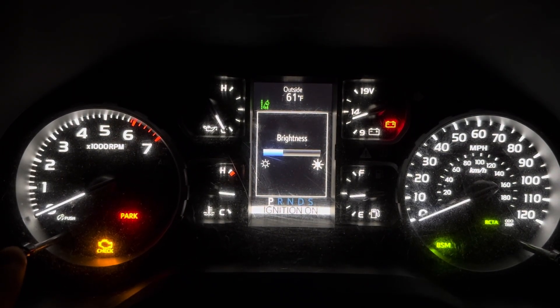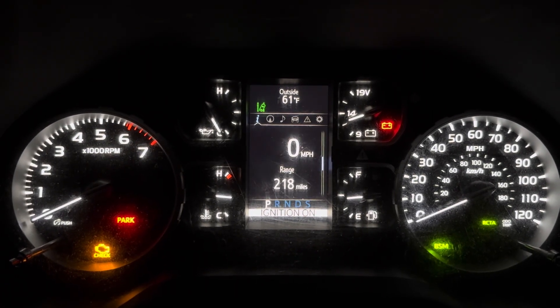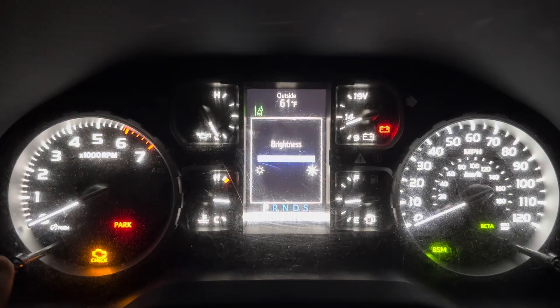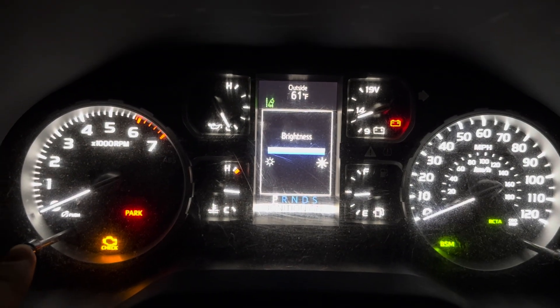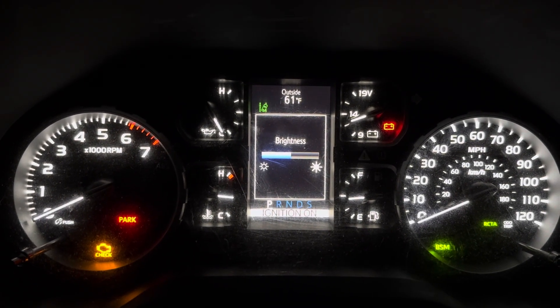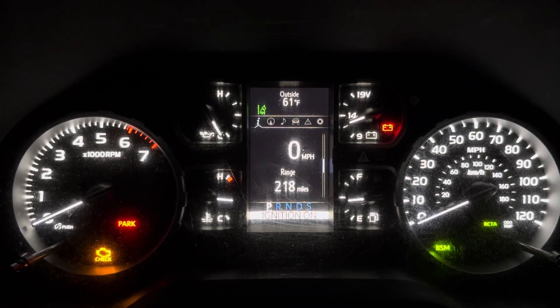So less bright and less bright. Wherever you want to leave it, you can just quit pushing and it'll set it at that. Or you can keep pushing and it'll just run through that same cycle back to full bright. Then again, you can push it to a desired setting, wherever you find that you like it, let go of it — and just like that, it'll keep that setting.